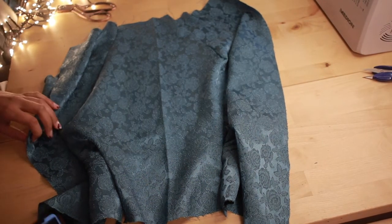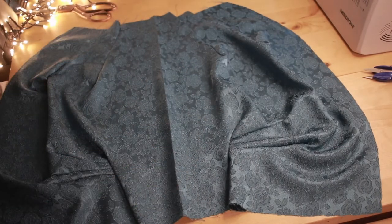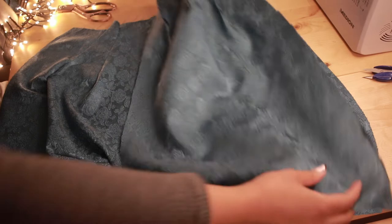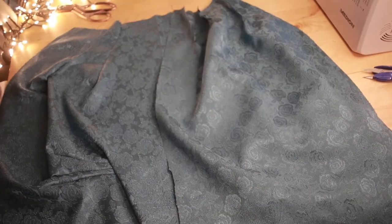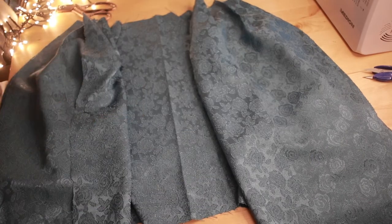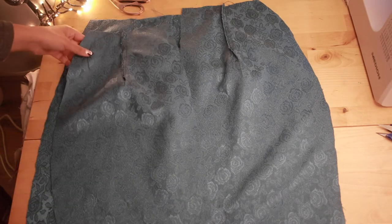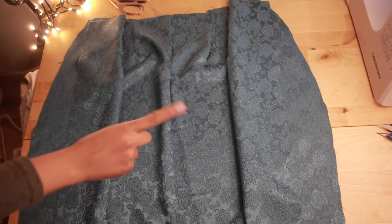So now I'm going to join the over skirt front with the over skirt back. I'm going to sew them on the sides and leave the back seam open. And now I'm going to join the underskirt front with the underskirt back — again, sewing the side seams but leaving the middle seam open.